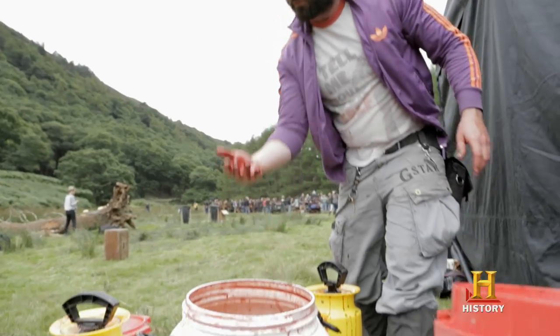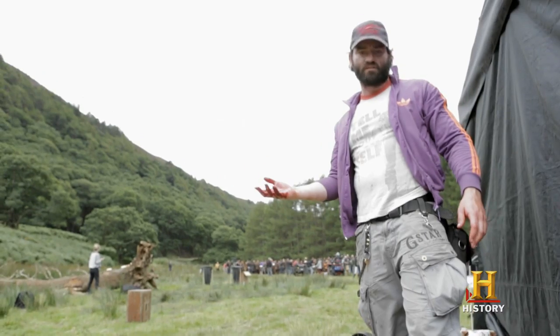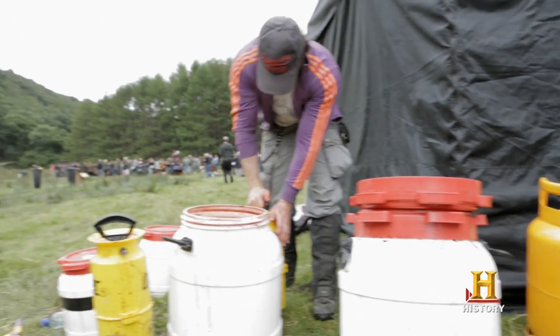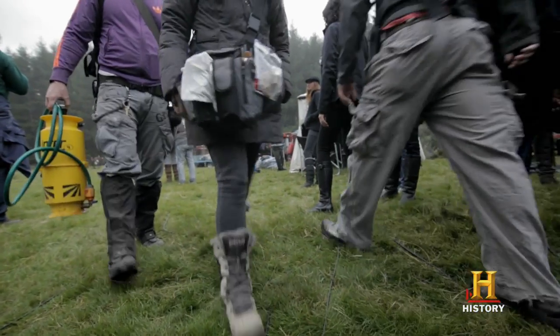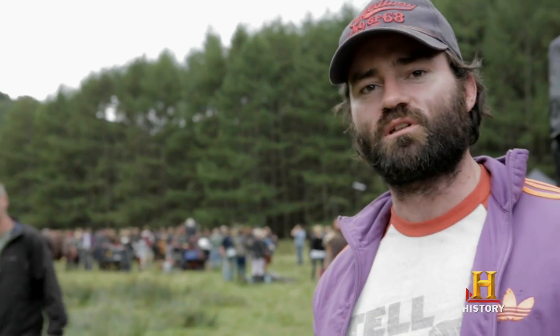This blood is made specifically for these guys, because it's non-staining and it comes off really easy. We put it in what we call a pegler, which is effectively a modified garden hose. Check it out. Effectively it's just used to pepper the cast with as much blood as humanly possible.